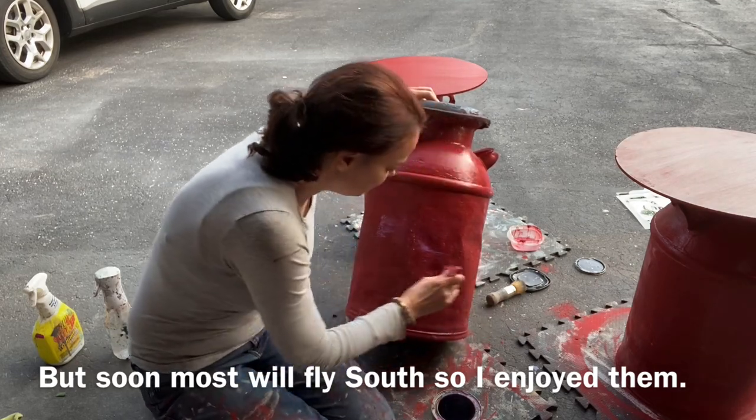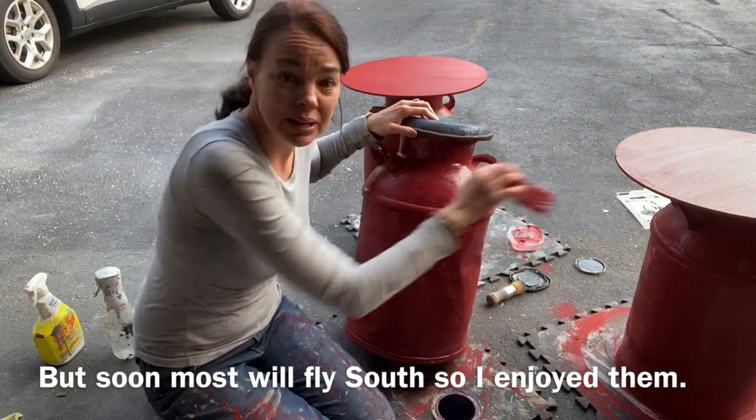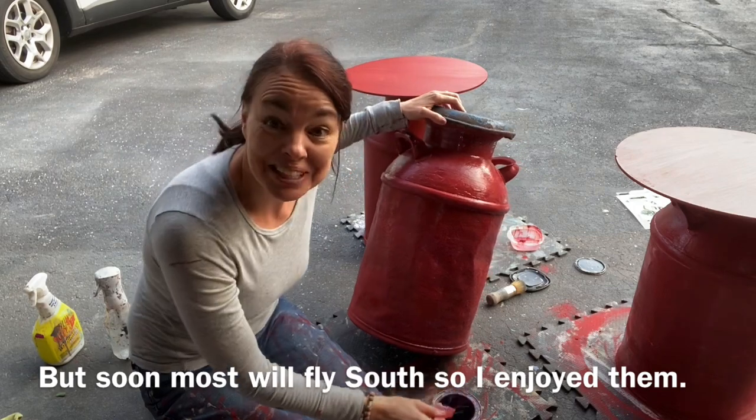We'll do this and then we will move on to seal the top for our tables, and then we'll skip to stenciling.